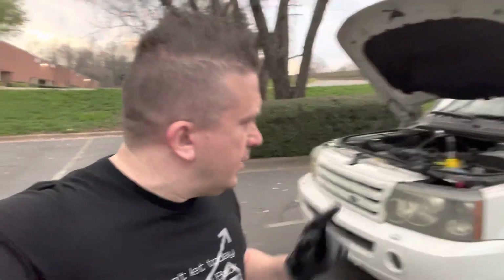Hey guys, I bought a Range Rover that's overheating. In some of these modern cars you have to pressurize the system for the water to go where it needs to go. Right now I'm going to show you basically what I'm doing and I'll explain what's happening.